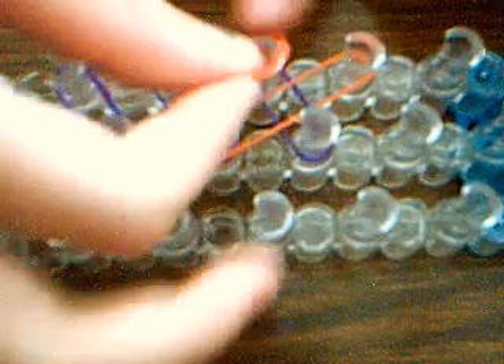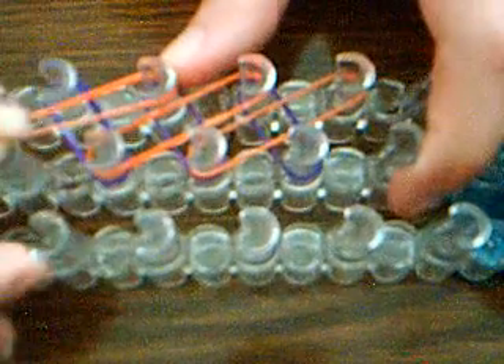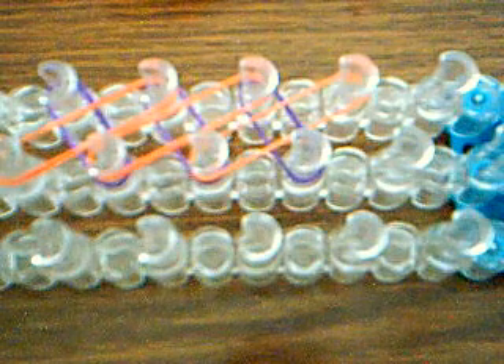We're going to make kind of X's, but not exactly X's. So I'm going to put the band there and move it across this purple. Then I'll put this one and stretch it across this purple. Then I'll take the third orange. You want to make sure that you have the same number of both colors.